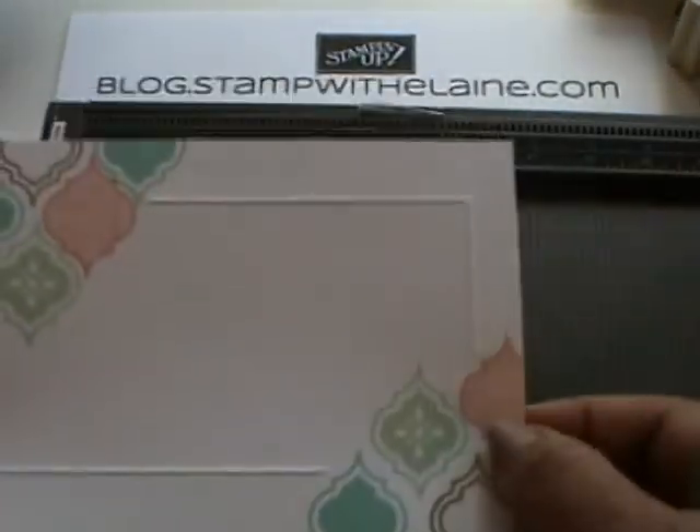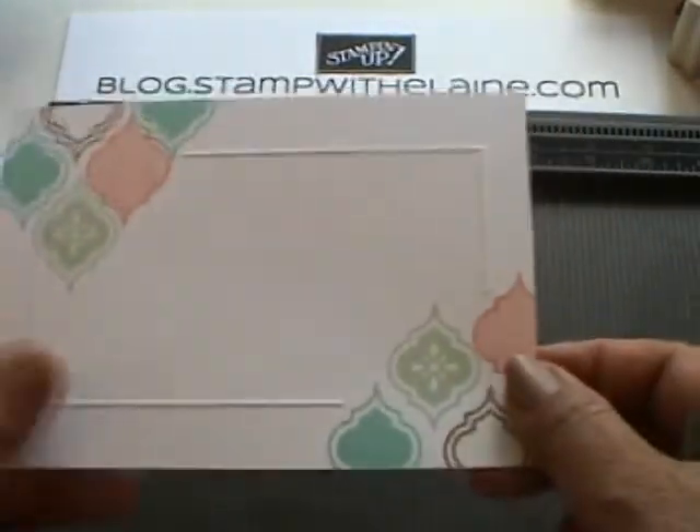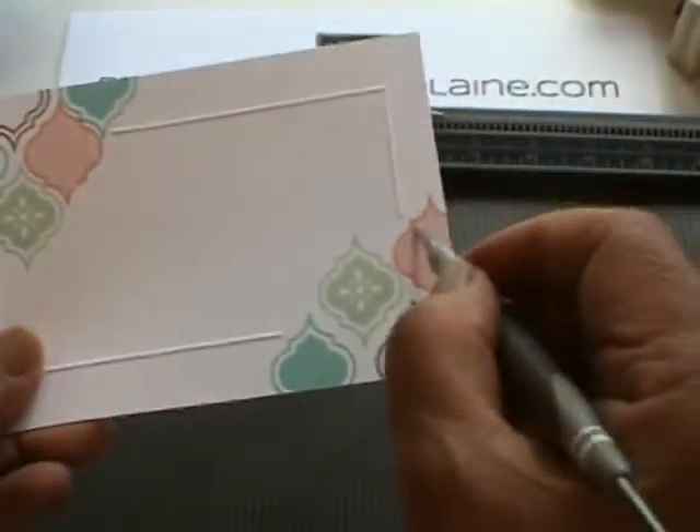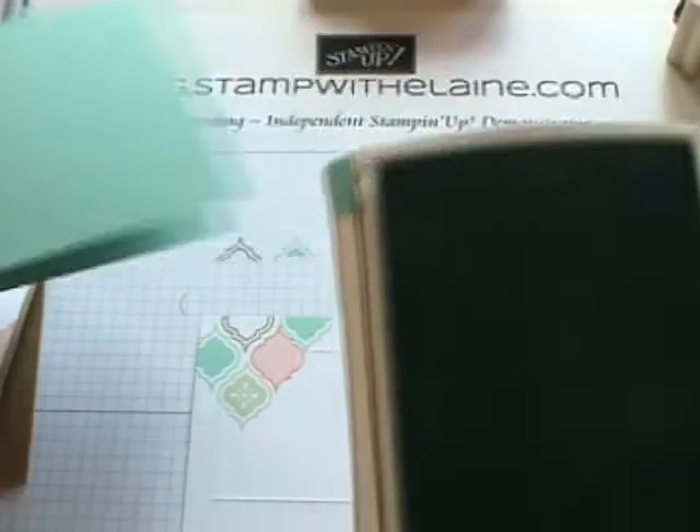This is just a single line one — I did double there, so all you have to do is just move it out an eighth of an inch, but I'm just going to leave it single, as it's got the Coastal Cabana background.